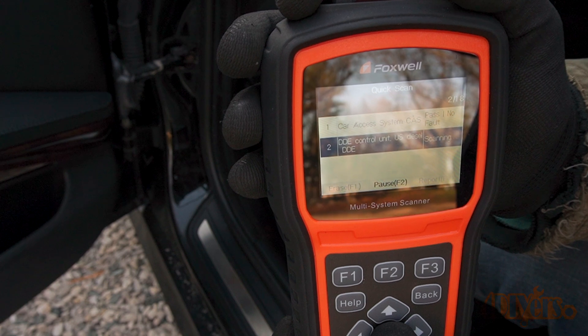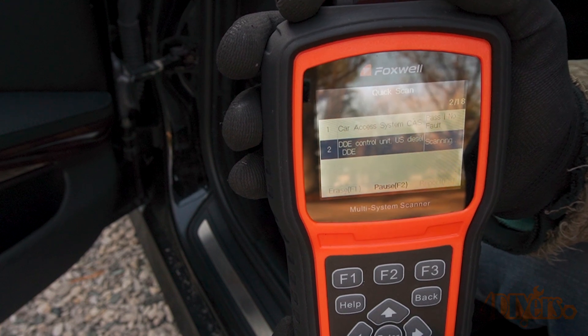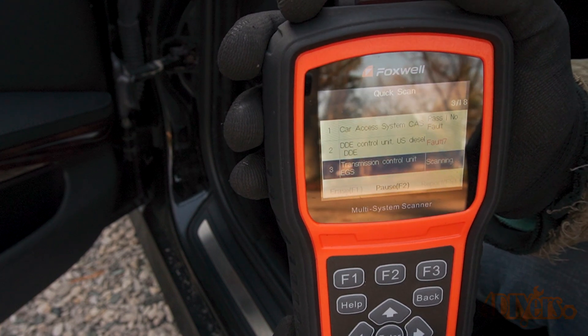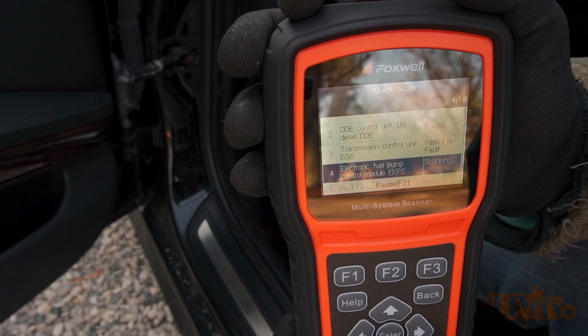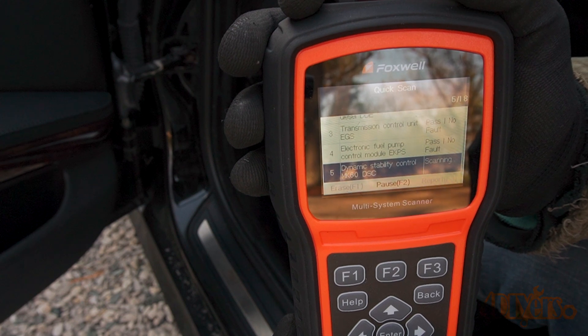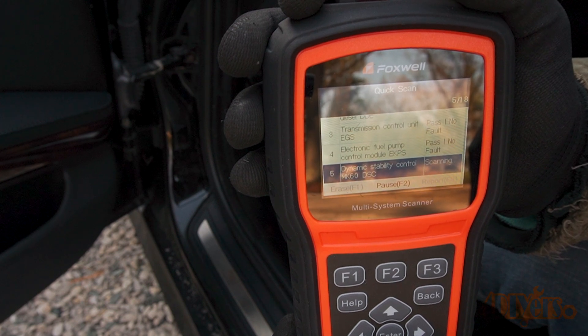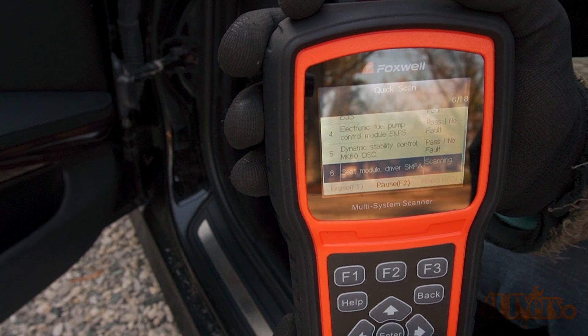In order to scan the codes for this I am using my Foxwell NT530 OBD scanner. A BMW specific scanner is recommended to pull the proper codes, as a generic OBD2 reader can possibly send you on a chase trying to sort out those issues. This is a must-have for those working on BMWs — a link will be included in the video description. The BMW specific code that can be triggered for this is 429A.